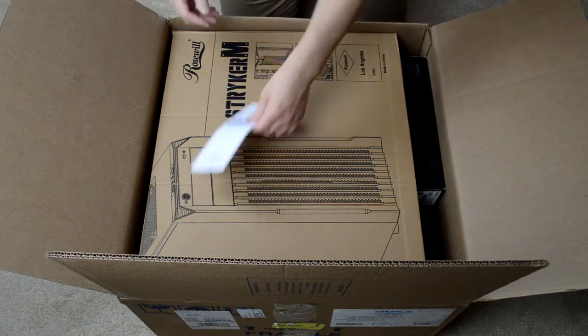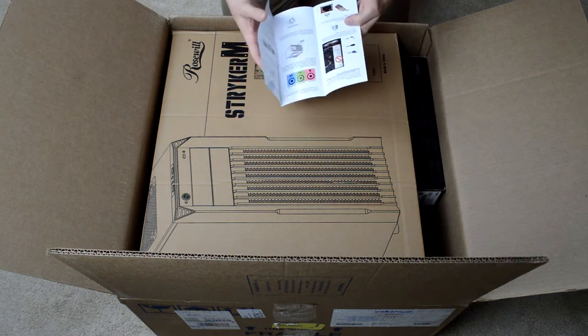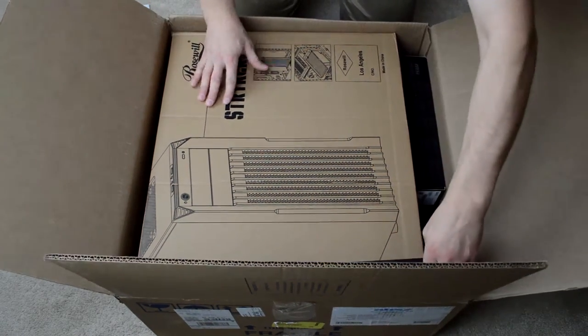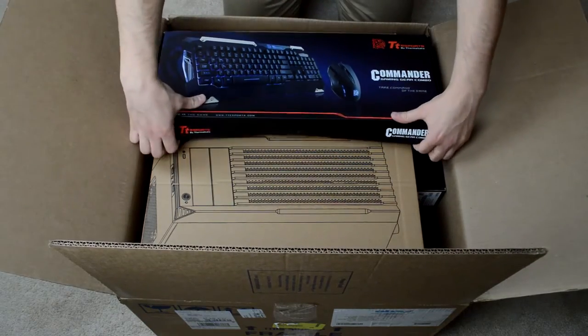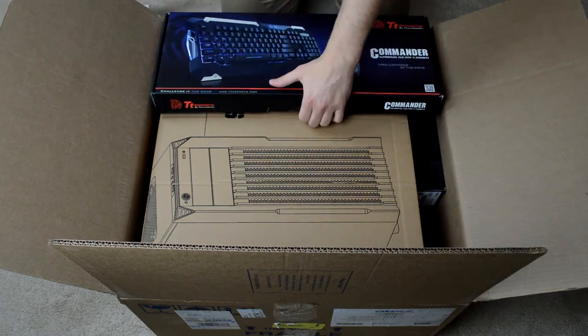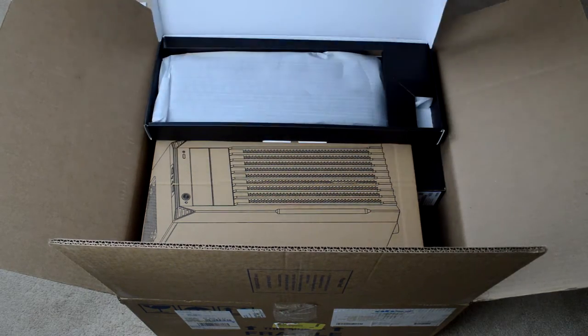And there it is. A little quick setup guide. Let's start with this — this is the keyboard that came with it, the keyboard and mouse combo. I'll probably do a quick review on this at a later date, but for right now I'll just open it up for you.